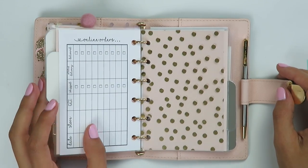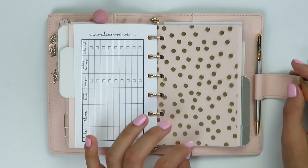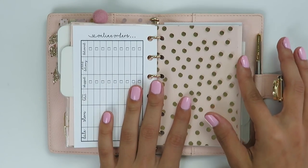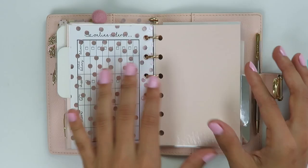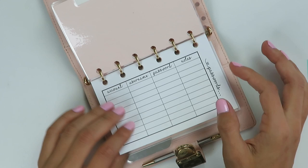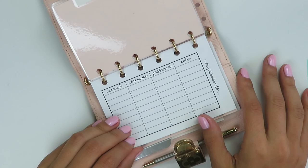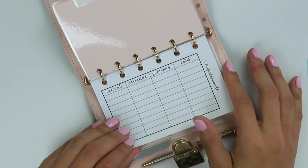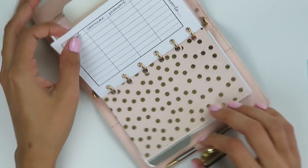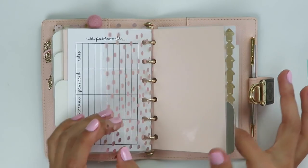I thought this pocket size was nice because I think this is the planner I'm going to start carrying around in my purse on weekends when I'm more on the go. I use my Erin Condren as more of a desktop planner, and this is going to be more of my on-the-go planner. There's also another sheet of acetate and then this last divider — also from Paper Calling — which is for password tracking. I always forget my passwords and reset them constantly, so I thought this was really good to have in an on-the-go planner.